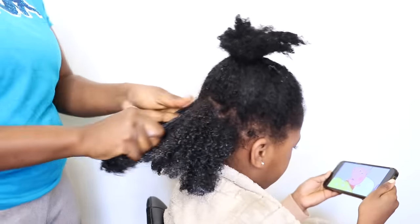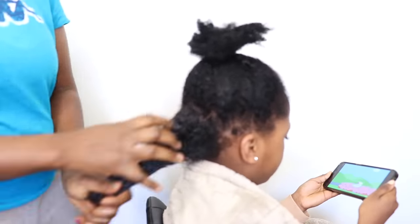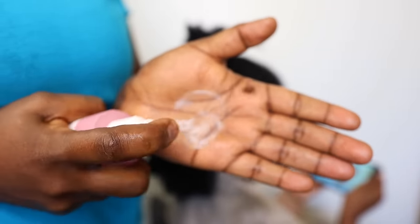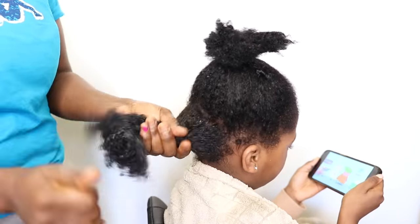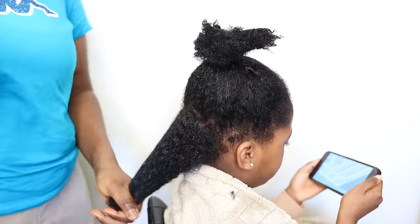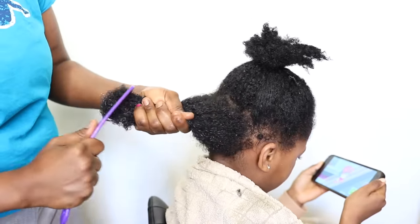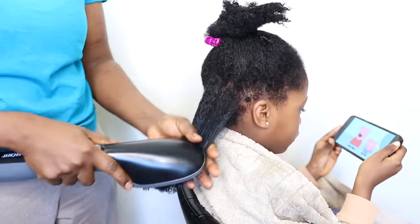The leave-in conditioner I'm using is African Pride Miracle Moist — I love it because it has amazing ingredients and is a little bit thick. I'm also going to use a heat protectant spray, which I got from my local beauty supply store here in Sweden — you can find it at Normal if you live in Sweden or Denmark. Just get any heat protectant of your choice and apply it on the hair because I'm going to be blow drying.